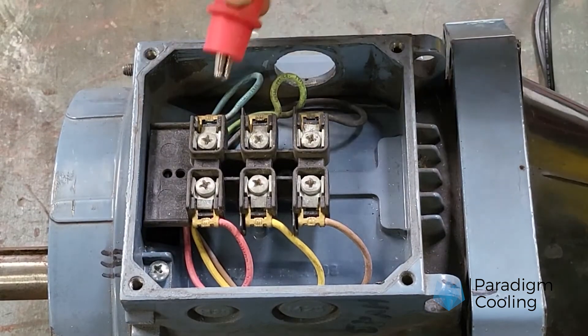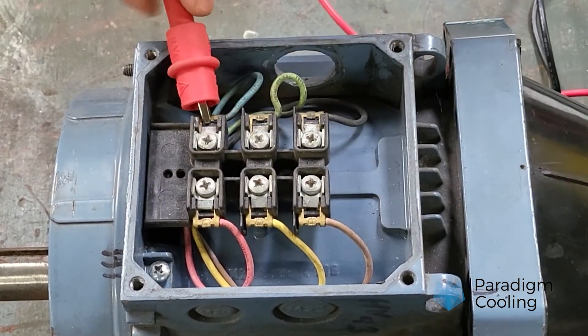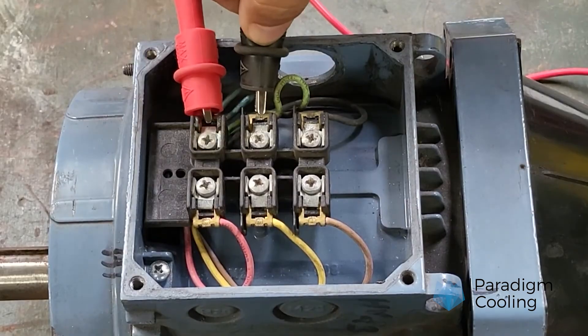Real-world applications: technicians use MEGGERs in a variety of scenarios, including testing motor windings before commissioning, checking cable insulation after installation, and troubleshooting breakdowns in HVAC systems.